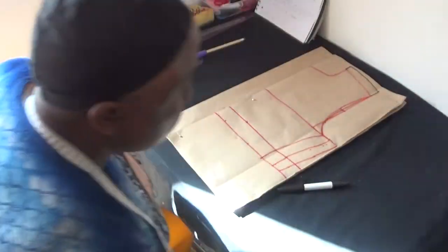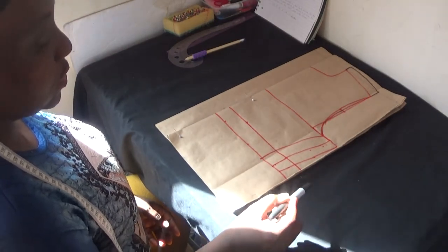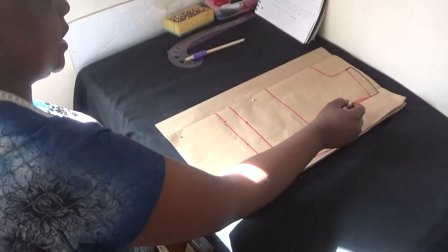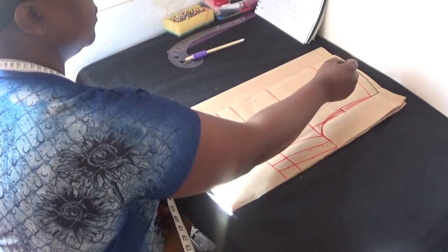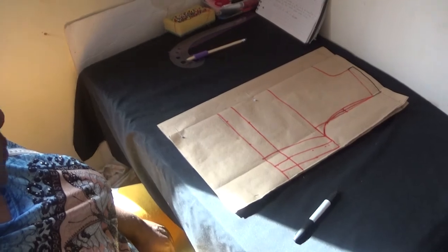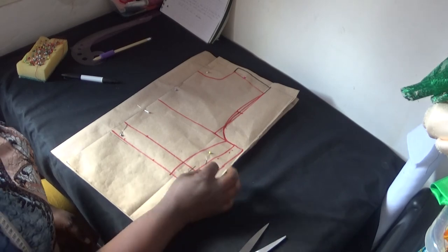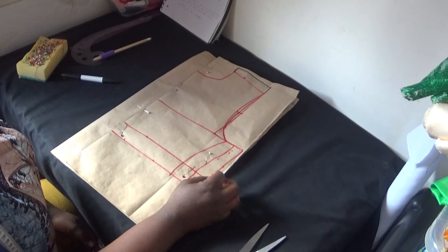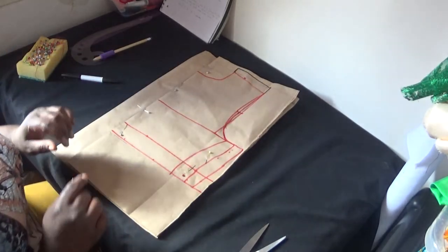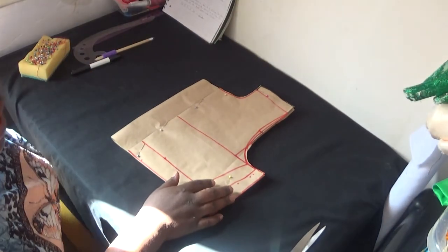As you can see I've drawn out my shoulder slope. The next thing I'm going to do is cut it out — straight down, cut from there, there, there, there and there. Friends, before cutting out your pattern ensure that you put all your pins inside the pattern drafting so when you're cutting it will not move. You can see all my pins are inside. Now I'm going to cut it.